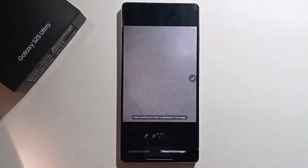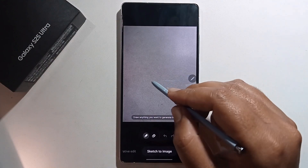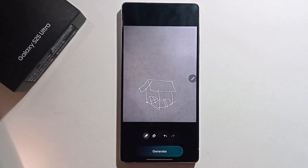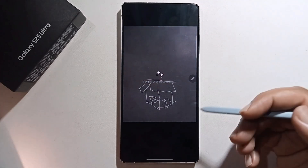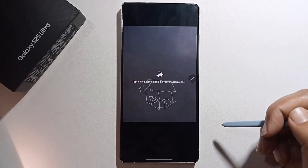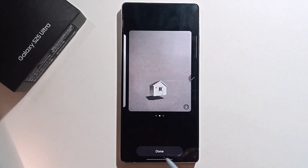It will show the sketch to image feature and you just sketch on it. Then click generate — make sure you're connected to the internet. Apply the process and you'll get the result.